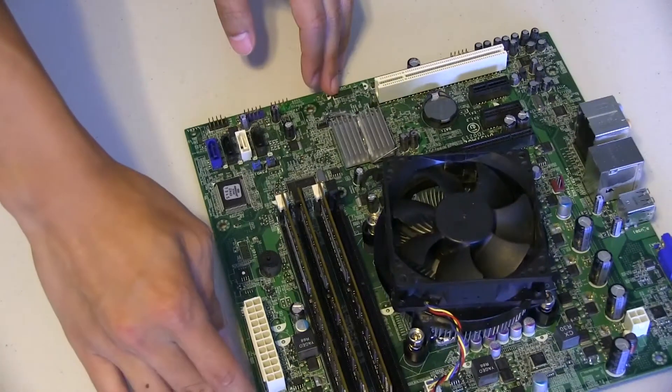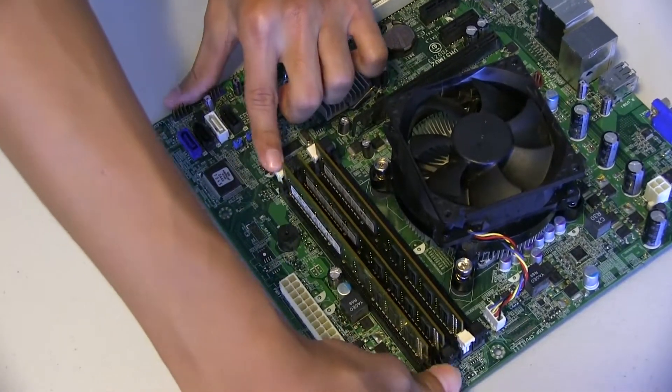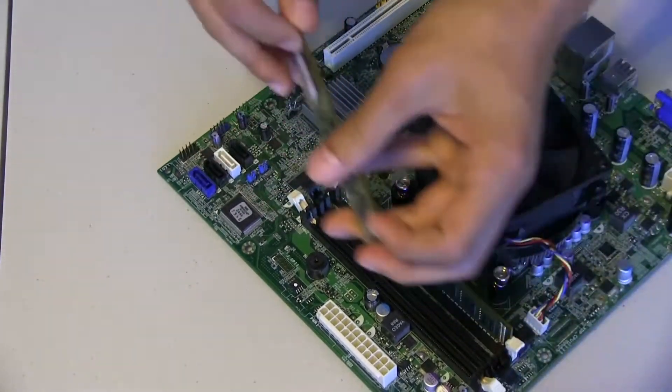The way you take it out is real easy. You have these two levers on each side of the stick — you just press them out sideways, the RAM stick pops up, and you remove it. It's real easy. Do that for all three sticks.